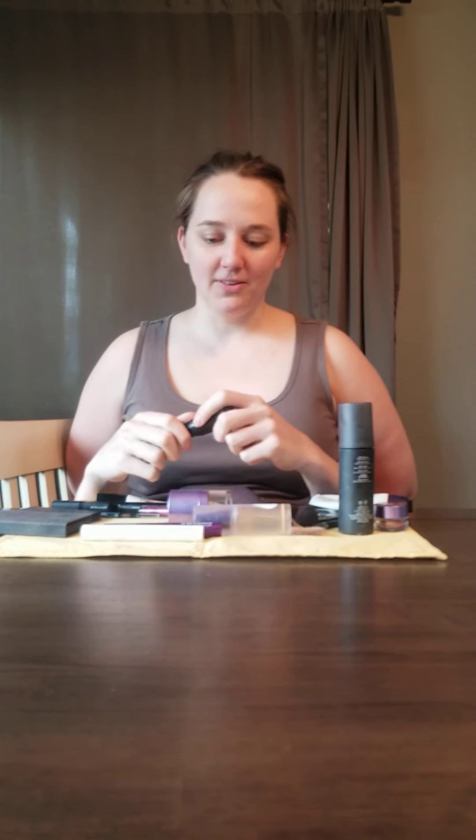Hey everybody! I am here to give you a makeup tutorial from The Professionals. So we are gonna start with something beautiful.